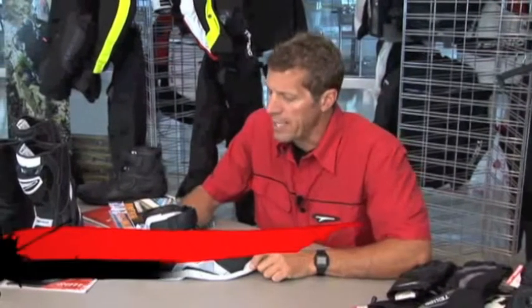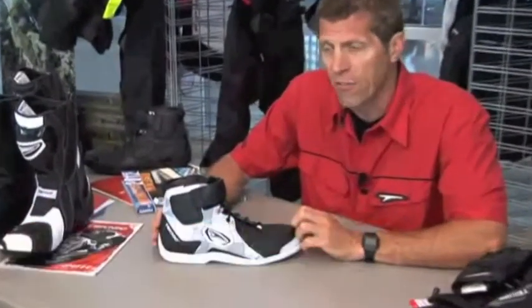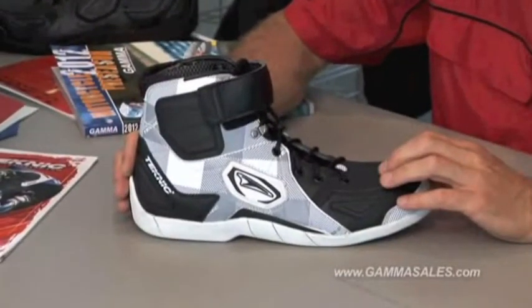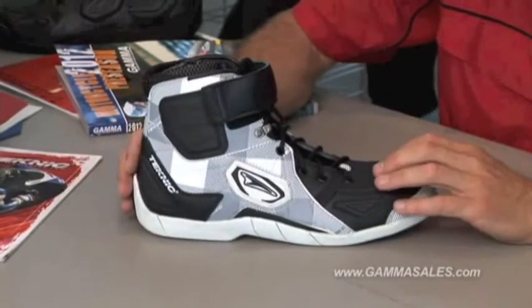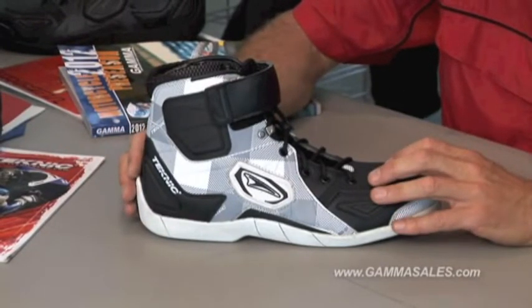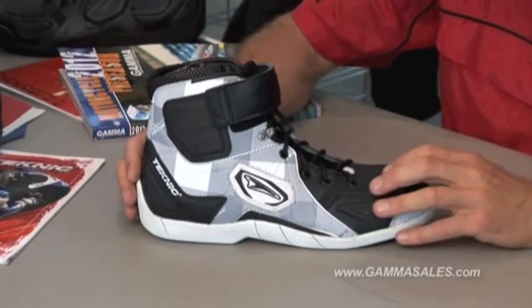Hi, my name is Chris Hayes from Technique. This is the new Stryker shoe for 2012, a brand new product from Technique. It's a great street riding shoe that incorporates features of a tennis shoe and a motorcycle riding shoe all in one, giving you comfort and a little bit more protection than a standard shoe.